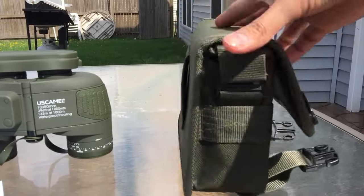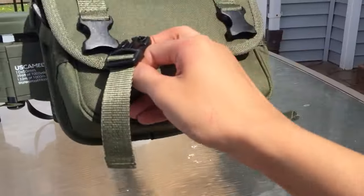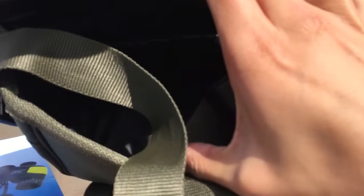The bag has a strap for a belt. It uses two clips to clip on, and it also has a long strap to carry it around your shoulders, and an extra little pocket inside.